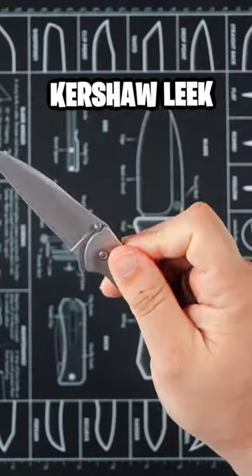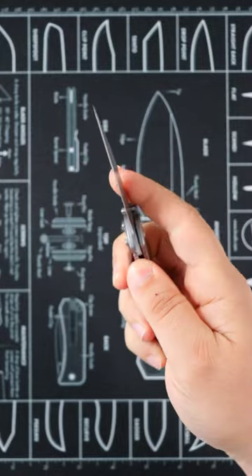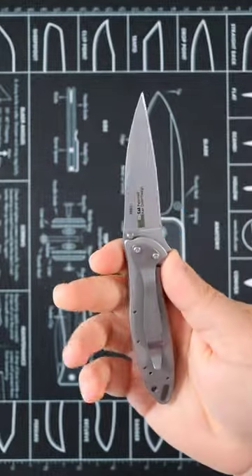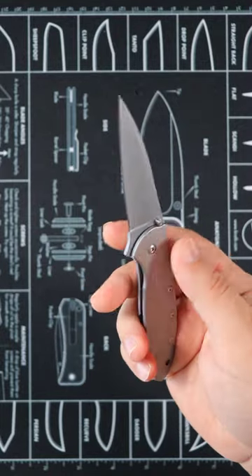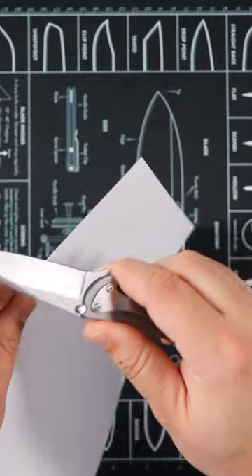This is the Kershaw Leek Boom — a Ken Onion Design, and this guy is one of my favorite EDCs. Today, we're gonna go ahead and do the quick paper test. This guy has been EDC for a couple of weeks now, for a long while, so let's quickly show you guys how sharp this guy is. Ready? Here we go.